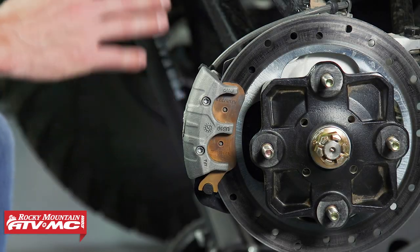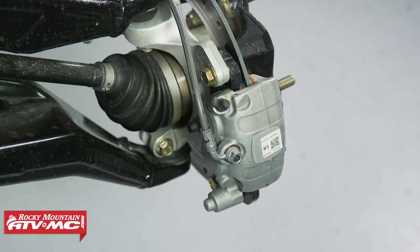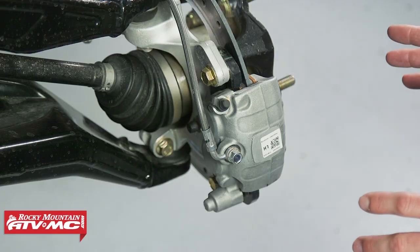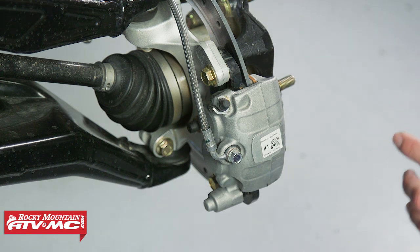To get these brake pads changed out, we already raised our machine off the ground with a jack. We're using some jack stands as well. Just make sure you do that in a safe manner and then remove your wheel. The process will be similar for both the front and the rear brakes. When it comes to inspecting the brakes, you can just look through the wheel spokes to get a general idea, but you get a better idea if you do remove the wheel.